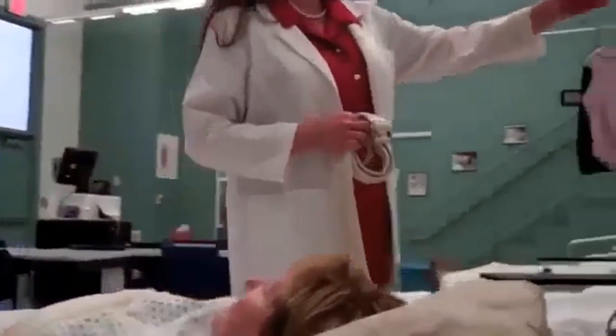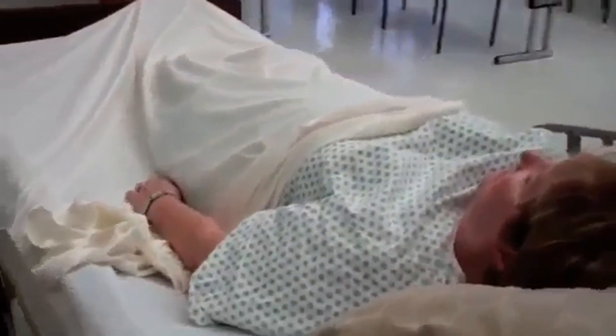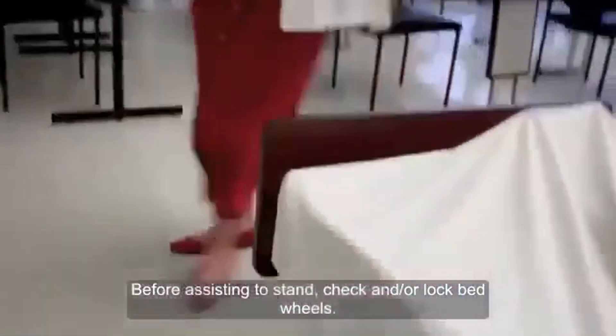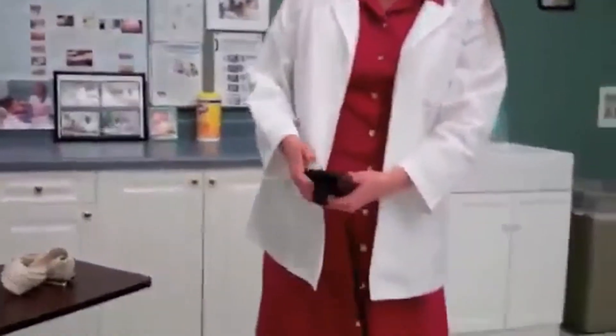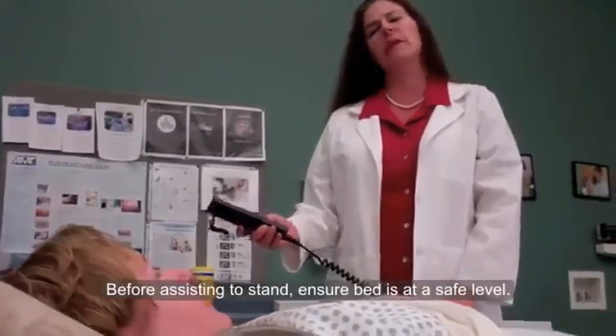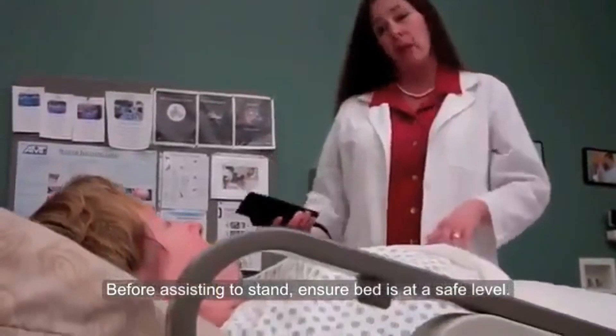All right. Let me go ahead and pull your privacy curtain. I need to make sure that your bed is locked — and it is not. Let me lock it down. There we go. Because of my height, I'm going to go ahead and lift your bed up, but I will put it down before we sit you. We won't walk too far, it will be about 10 feet. And if you feel like you can't do it, you let me know, okay? Okay.